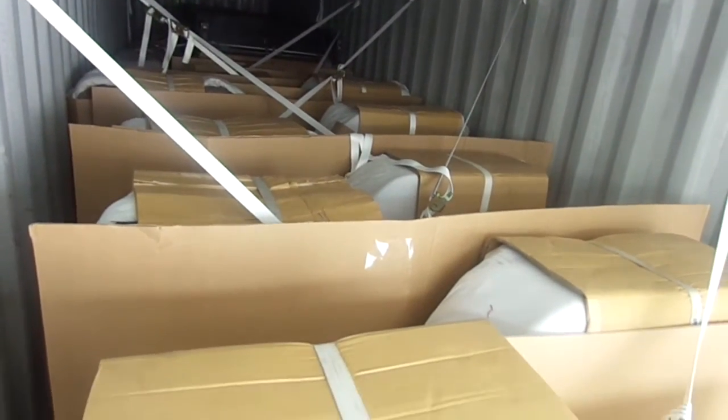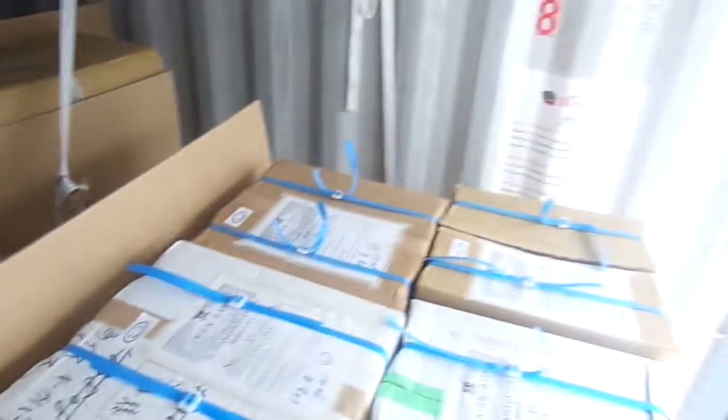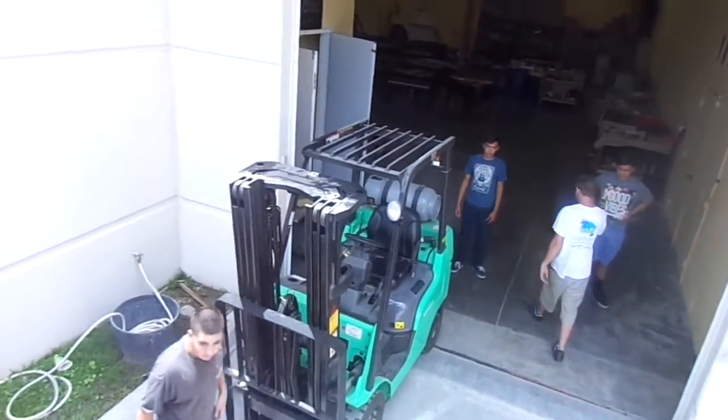There's carpet in between each one of them, and here are the corresponding boxes that hold the legs. It'll probably take us about two hours to unload this container with our forklift.